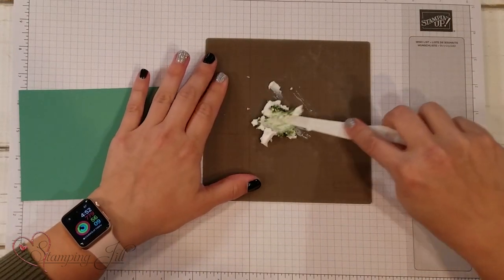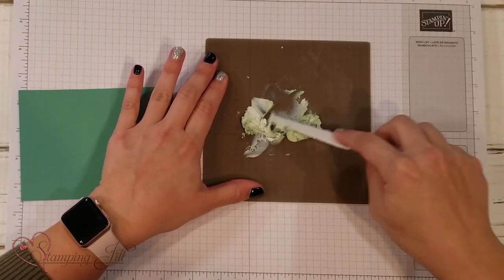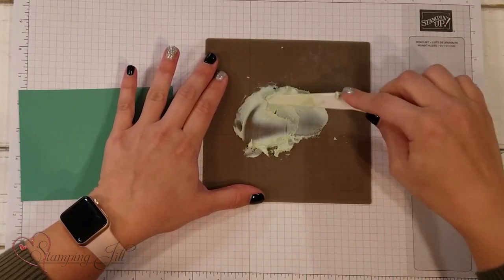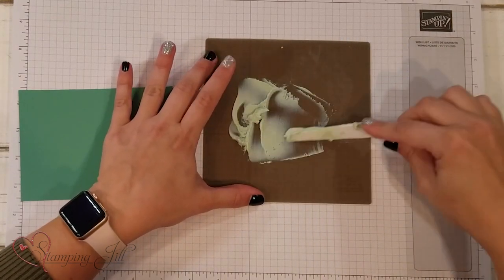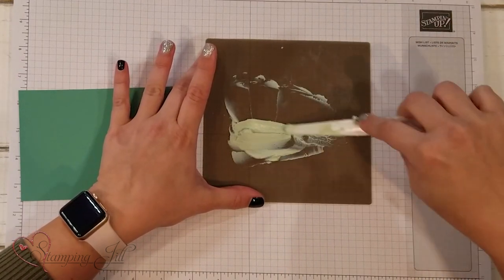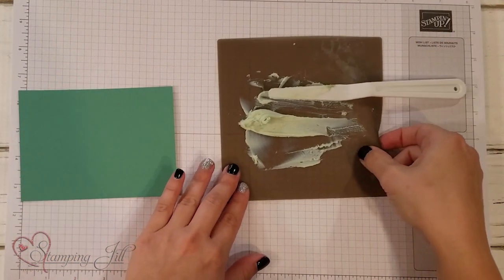I'm just going to mix it on my silicone craft sheet — it starts out really dark, then as the white mixes with the color it turns into the color I'm looking for. It's kind of like using a butter knife and spreading butter on a slice of bread to get all the color mixed in. That's looking about how I like it — just like soft seafoam. You can always add more color; it's just harder to take away, so always start a little softer.